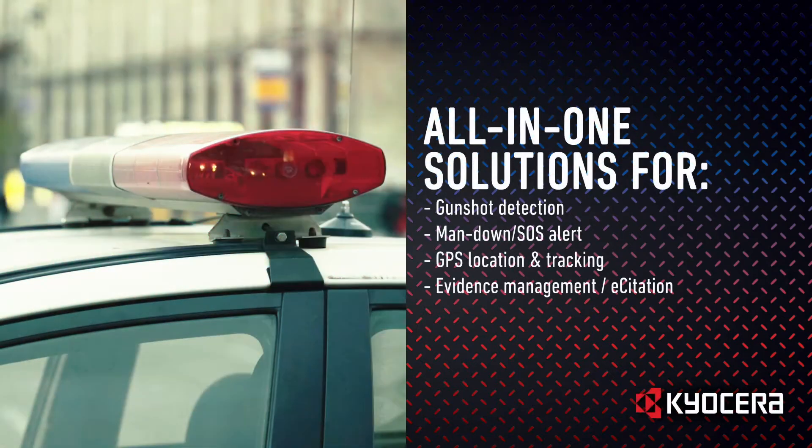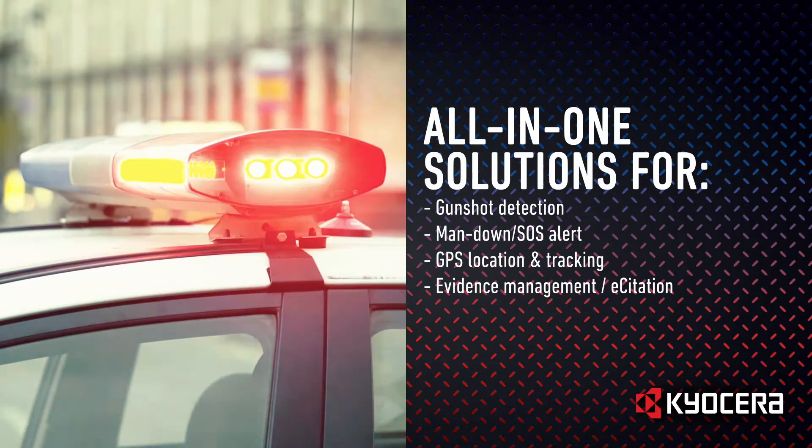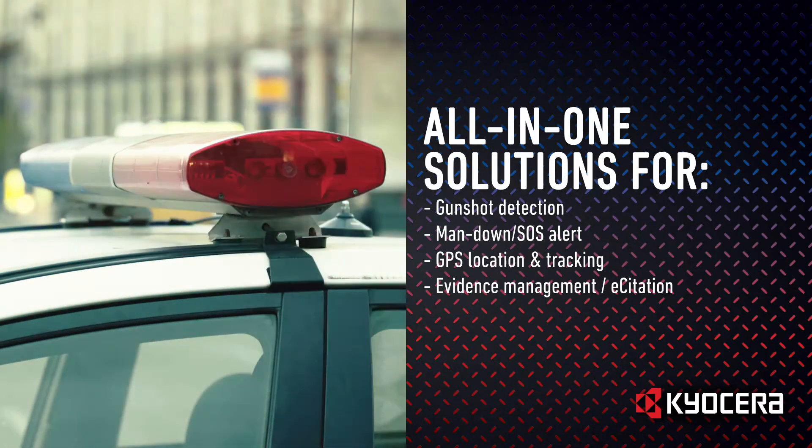Kyocera's Android-based smartphones combined with our accessories and application partners provide an all-in-one solution in many areas including gunshot detection by Omni-Response, Man Down SOS Alert, GPS location and tracking, and evidence management and e-citation.